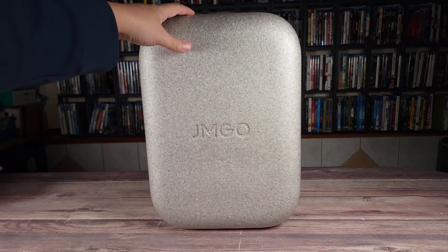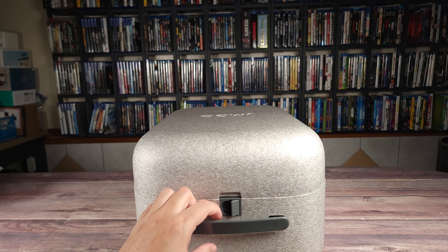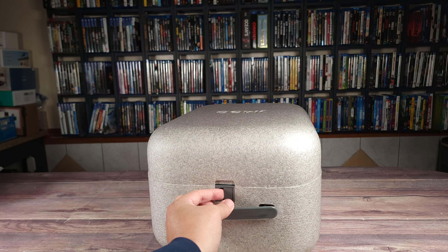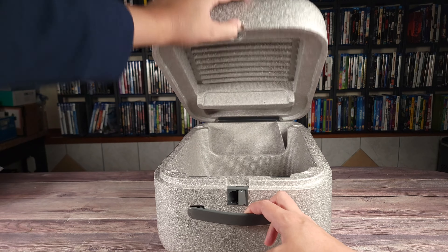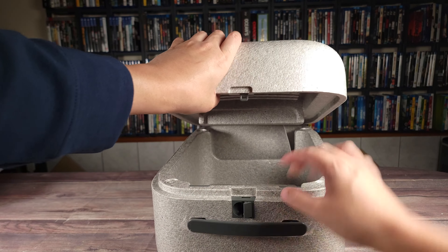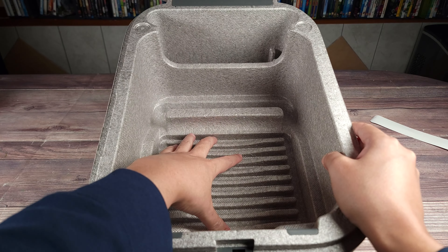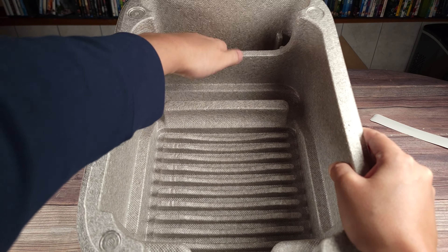A cool little bonus with this projector is the package it comes in. It's not actually a box but a foam container, and this doubles as a carrying case for the projector. You have a handle on top and a latch to lock or unlock it. Inside, you have a form-fitted cutout for the projector and another space to carry the remote and your power adapter.